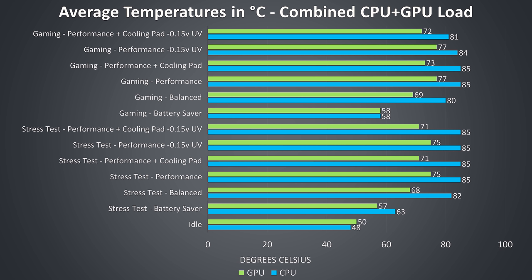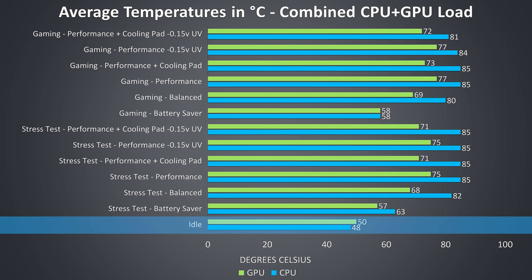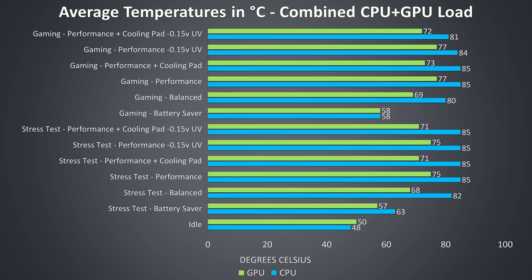Thermal testing was completed in an ambient room temperature of 21 degrees Celsius, so expect different results in different environments. At idle it was on the warmer side, however this was with the fan set to quiet and it was completely silent — it would run a bit cooler with small fan noise otherwise. The rest of the results are from combined CPU and GPU workloads and are meant to represent worst case scenarios as I ran them for extended periods of time.